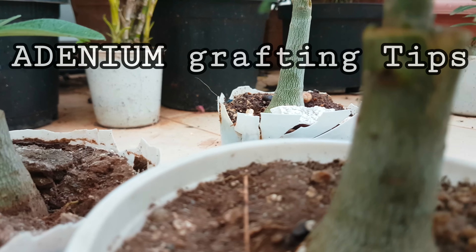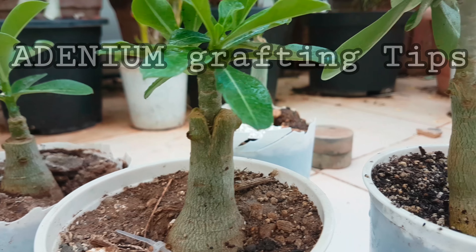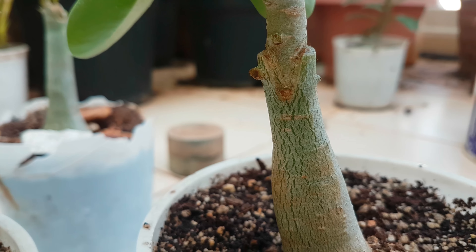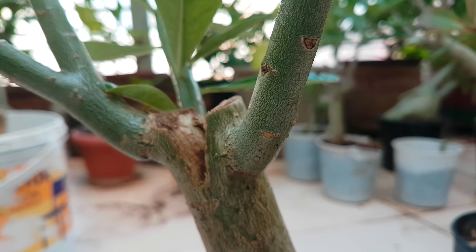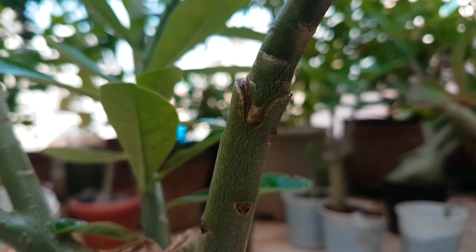Hello friends, welcome back. Grafting of adenium may be 100% successful if you follow some rules strictly. In this video I am going to show you a few important tips which may improve your grafting skill and make your grafting 100% successful.